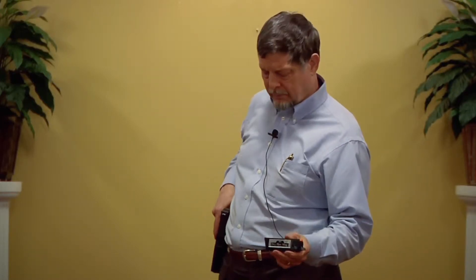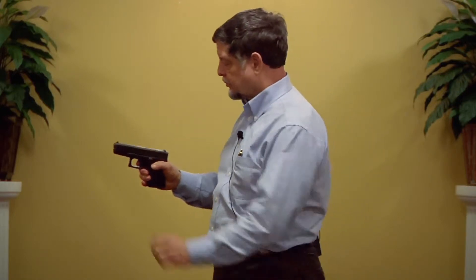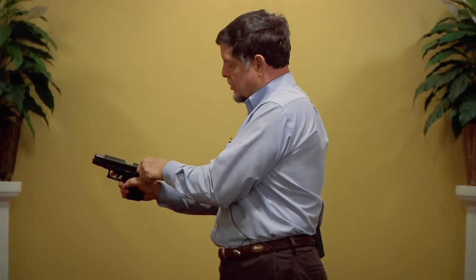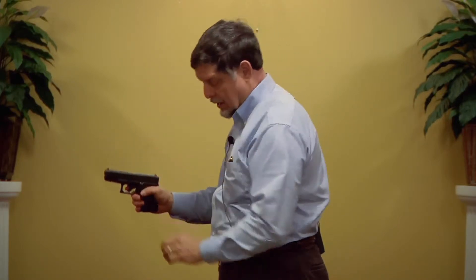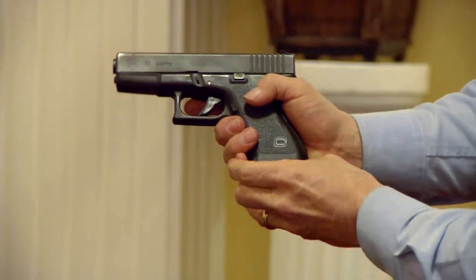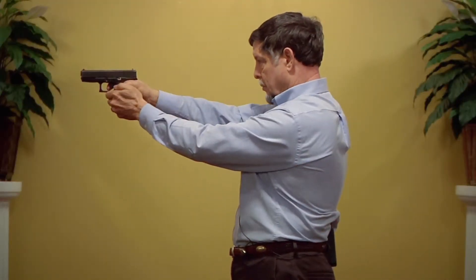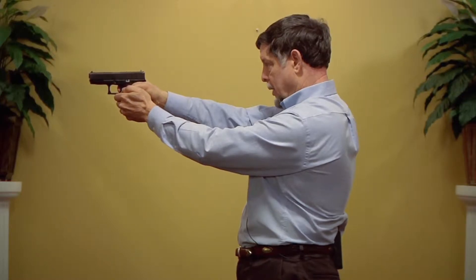Now I will show you how I use the Dry Fire Mag to solve the problem of having to ratchet the slide between shots. I take my pistol — of course, mag check, chamber check, mag check — and now I can insert my Dry Fire Mag into position and I can begin firing right away.